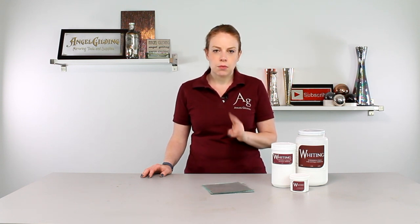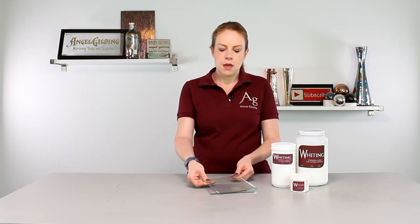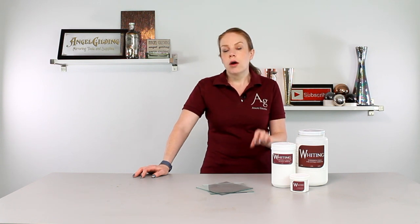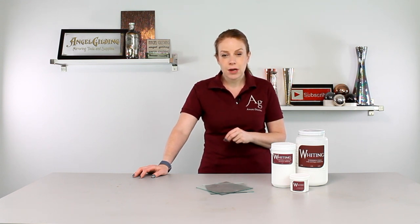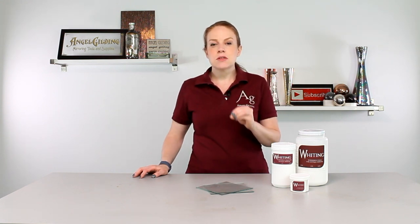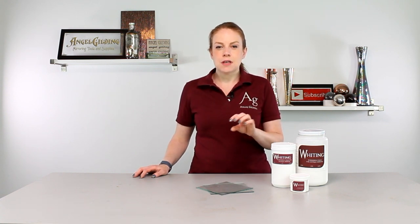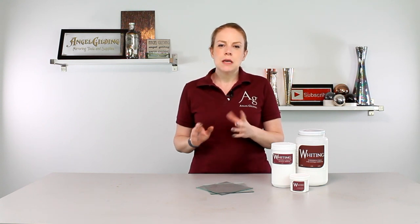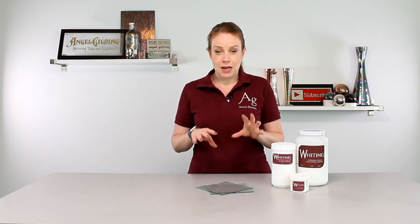We have two different techniques we're going to be working with today, using our standard six inch single strength glass. Both of the processes we're going to be going through today are with pouring silver. There are certainly ways you could integrate this with the spray silver process. However, because the whiting is interrupting the silver, it really helps that the pouring silver sits on the glass for that three to five minutes, meaning it's just gently sitting there and depositing, coming out of solution onto the glass.